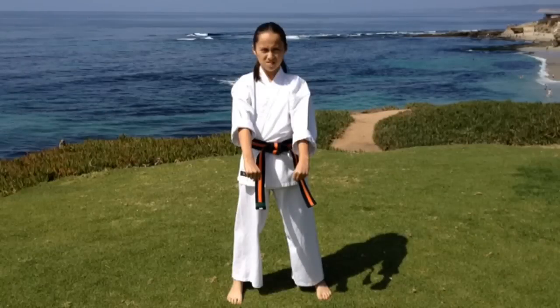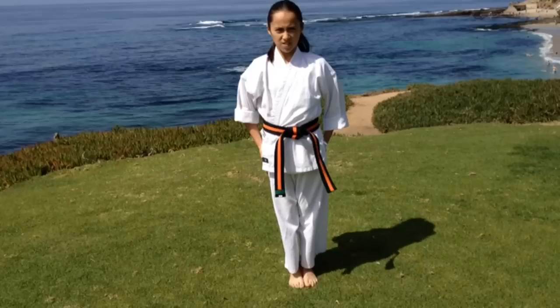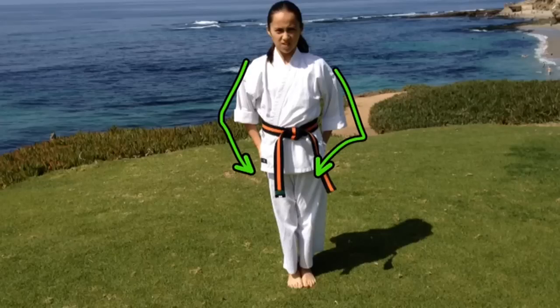Next, I'd like to show you how I learned to do coming to attention. Your school might teach it differently, so adjust accordingly. First, my arms come out, then they snap together. I am looking forward and my shoulders are also pointing forward. My arms are pointing at a 45 degree angle and my muscles are engaged. My feet are together and they are also pointing forward.